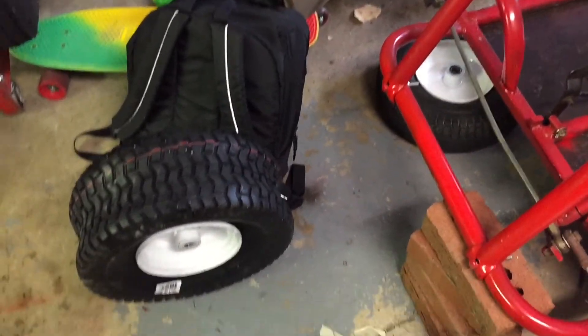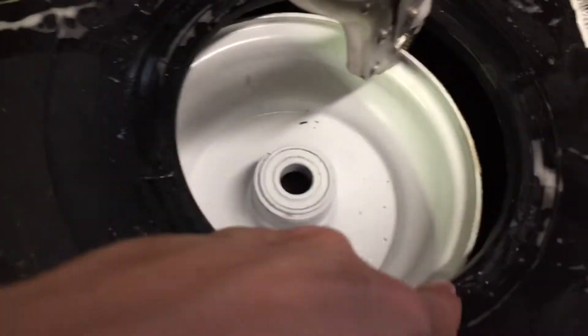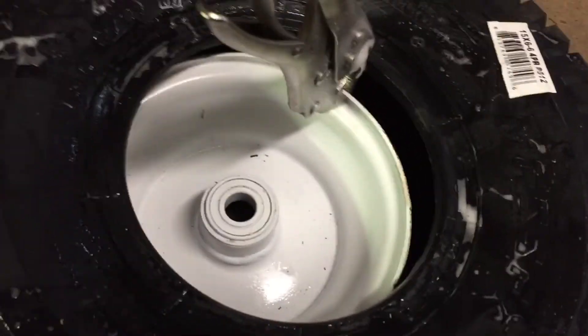So what you do is you put some vice grips on there and some soapy water, and you just work your way around prying the bead of the tire. Now we got our tires mounted on those wheels.